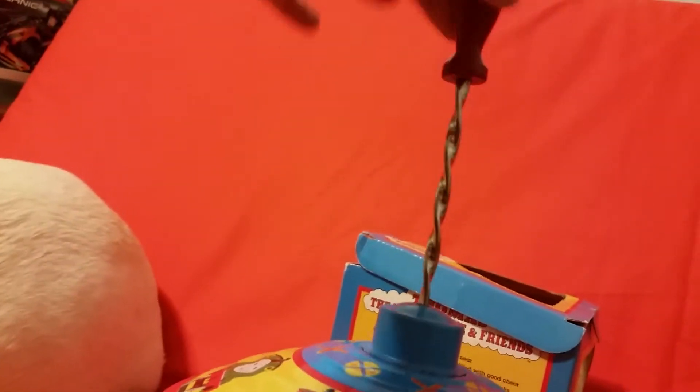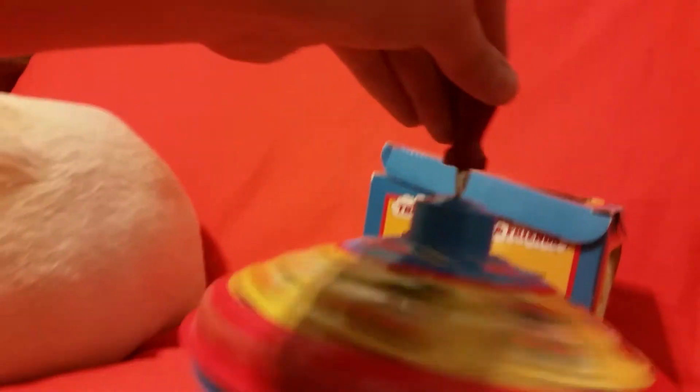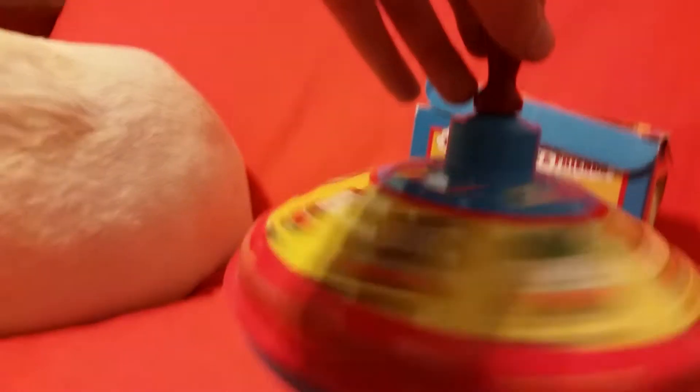If you've never seen a top before, what you do is you put it on the floor, you pull up the handle, then you squeeze it down, and then it spins. So that's what this does.